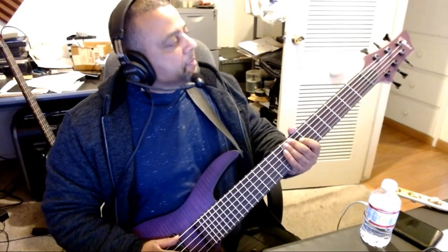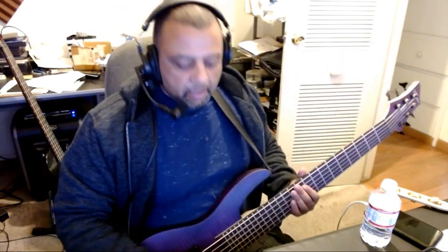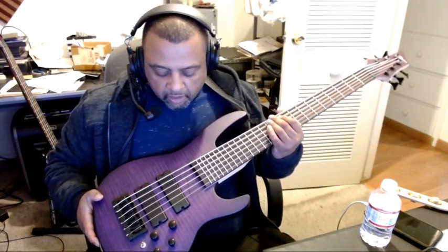The brand — the company that makes this is called Brice, B-R-I-C-E. I have no idea who Brice is. Purple is the color I chose; I think they have another color on there.